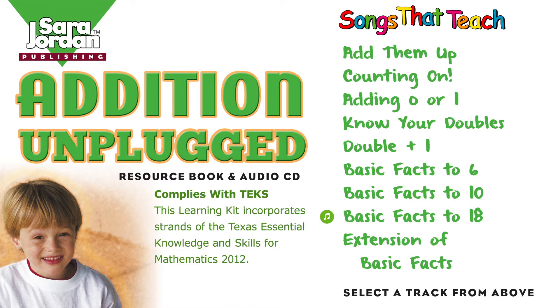Add these numbers, you'll do fine — it's number crunching, adding time. Switch the add-ins and you'll find the answer.